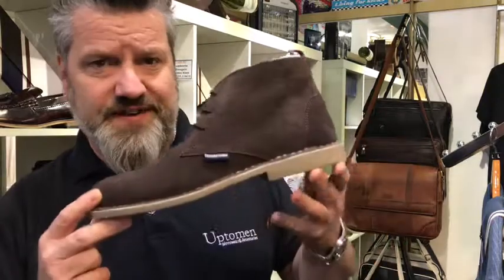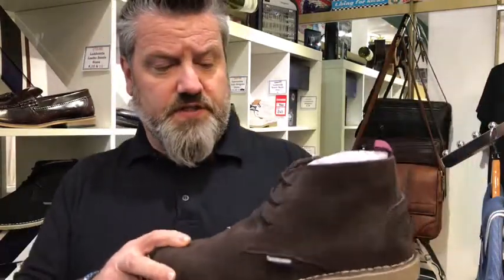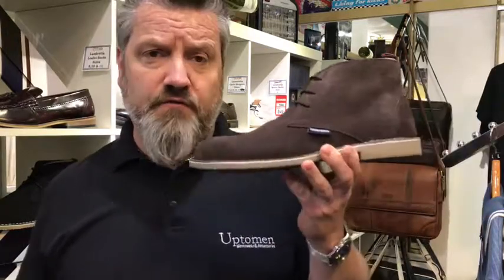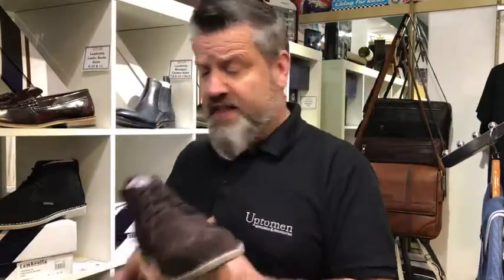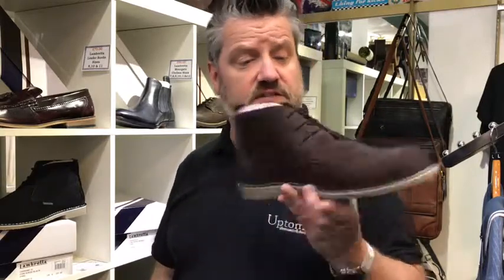Not a lot to say about it really apart from it's a fantastic colour, really really nice. We've got some various other colours I'll probably show you in different videos — you might be able to see them behind me if you look carefully. But the brown we've got in all sizes at the moment, 7 up to 12, and they're just £60, which is a pretty good deal for a nice decent leather desert boot.